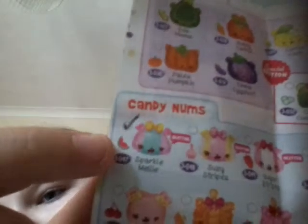I need to show you the Candy Num Nom — Sparkle. This is the first one on the Candy Num Nom. I checked off everything on the checklist. Let's do the mint green one.